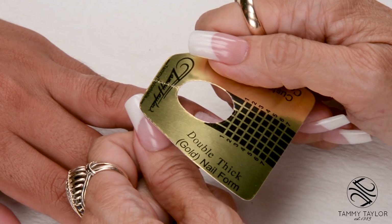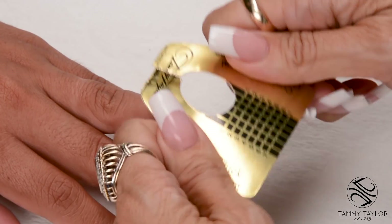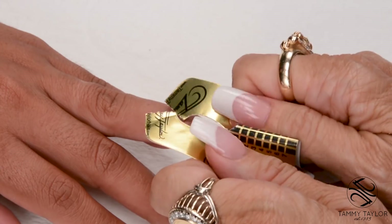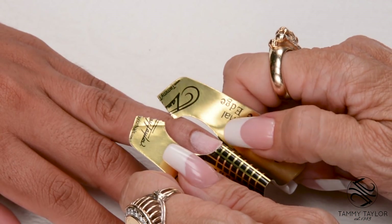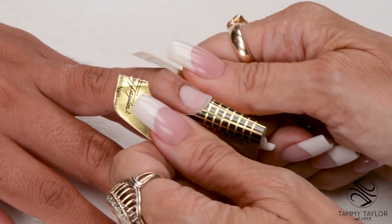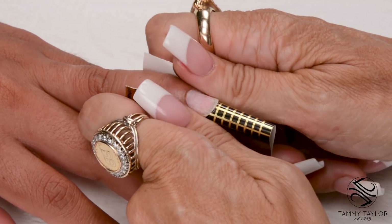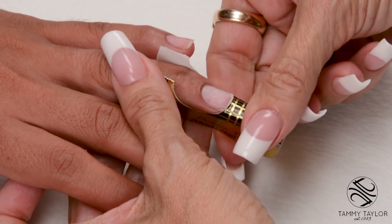Now I'm going to apply my Competitive Edge Double Thick Gold Nail Form. Put a curve in the form — the Double Thick Form makes the C Curve stay in the form, so even if you forget to squeeze, you're still going to have a C Curve in the nail. Put the curve underneath the free edge, stick down the sides, and stick down the little wings. I'm not going to squeeze together the tip here because I want it to be a little bit wider.